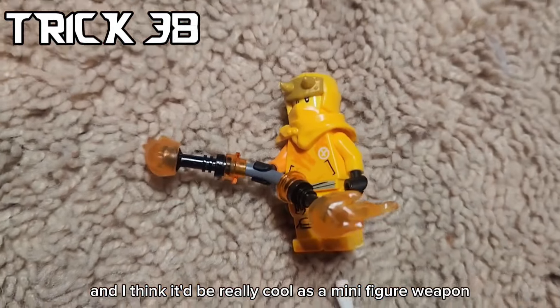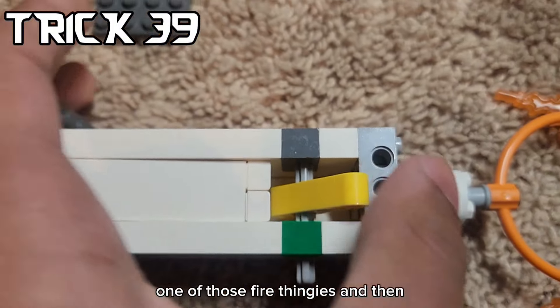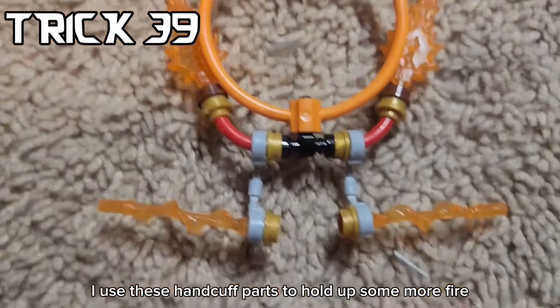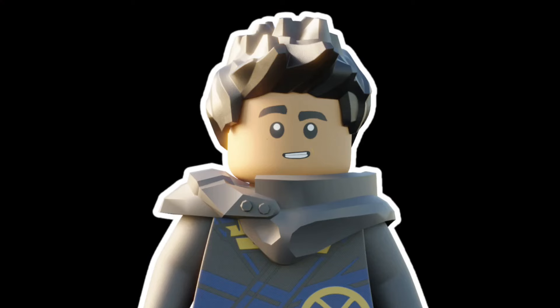Next up I made an even bigger one of those fire thingies, and then I used these handcuffed parts to hold up some more fire. There's our three hoops of fire. But before we keep on going, Radio DJ Robot has some cool tricks to show you.